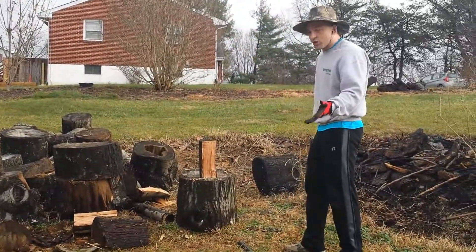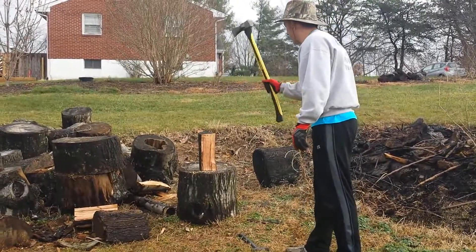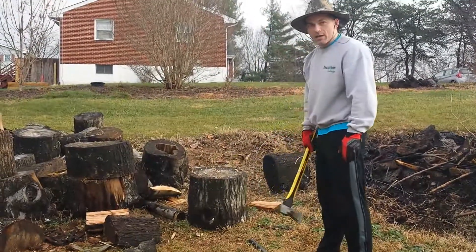When you have wood that's at least sort of dry — one hand, that's how easy it is. One hand, split wood.